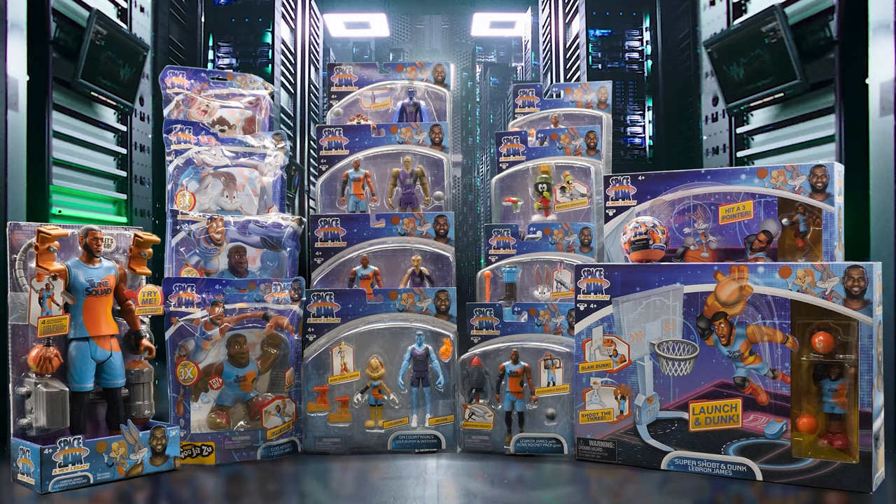Welcome to the Jam! Space Jam fans, we've scored an epic haul of these Space Jam: A New Legacy toys. Let's get these unboxed.